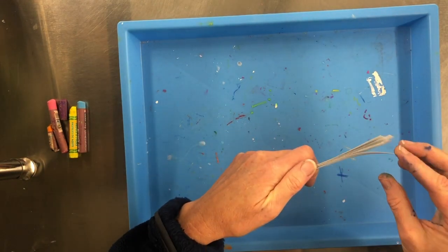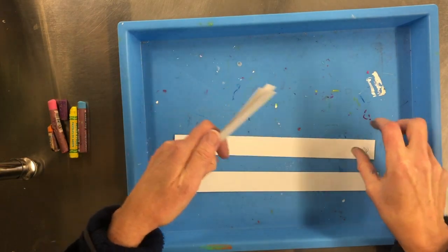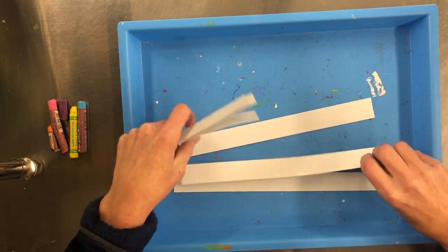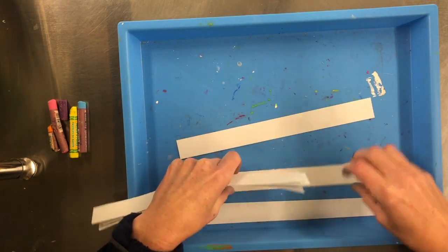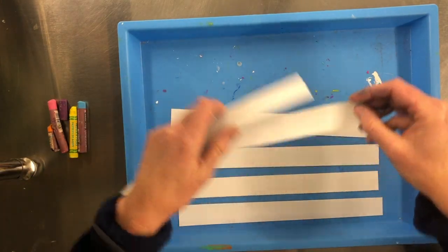We'll start with six pieces of white strips of paper. I went ahead and put my initial on them just so if I'm doing this with friends I know which ones are mine.